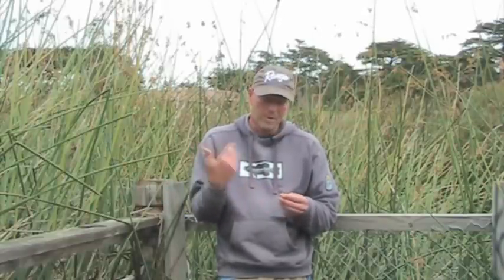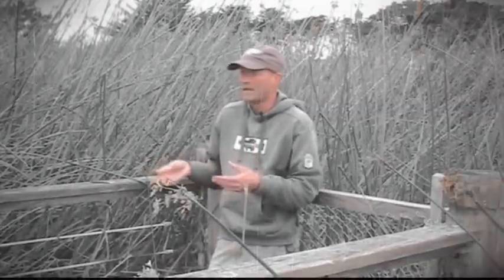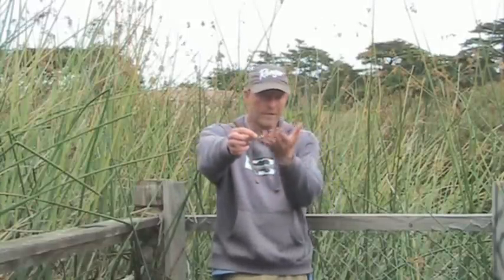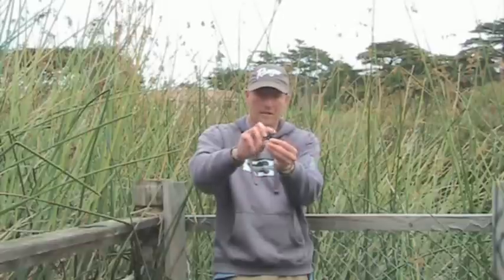Hello and welcome to this edition of tips and tricks. Today I'll be talking about finesse flicking your stick baits. Most people now know what flicking is — it's when you take a stick bait and rig it wacky style on a flicking jig head, which is a weighted jig head with a hook.